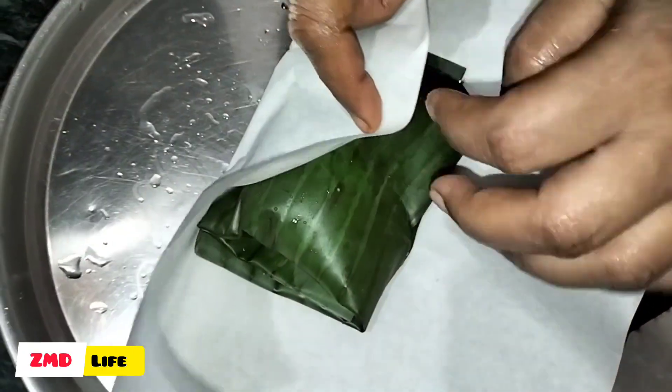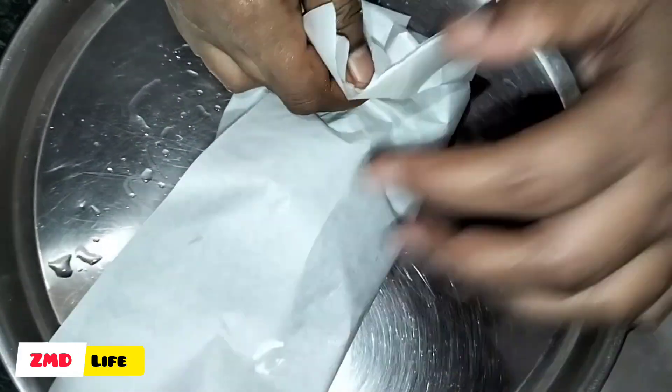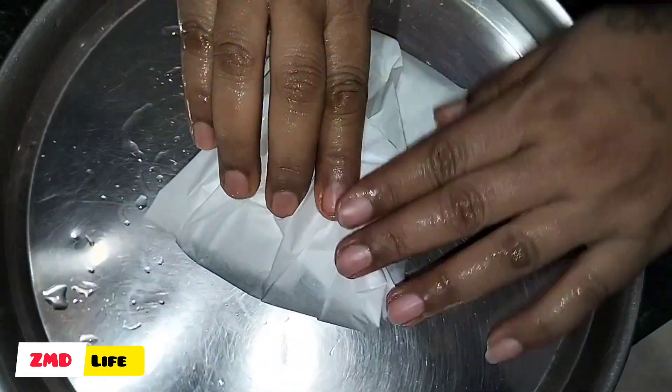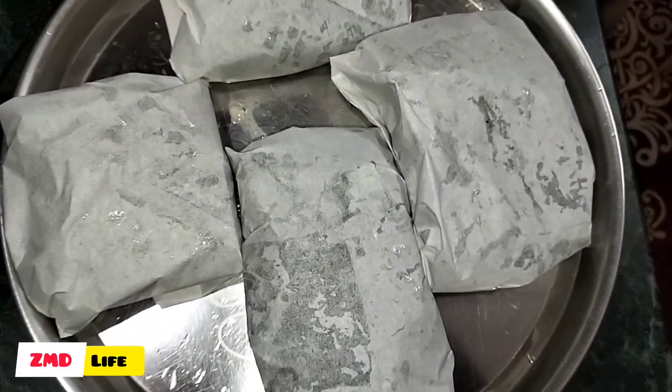We will fold the butter paper with the butter paper. We have the butter paper ready.